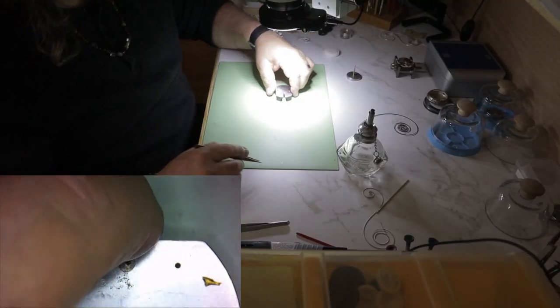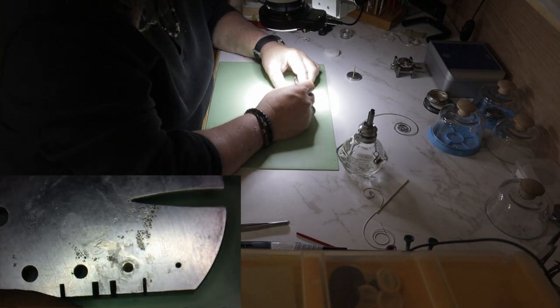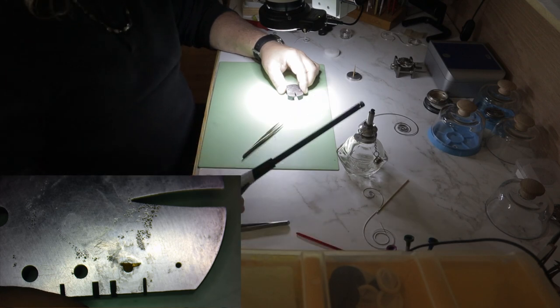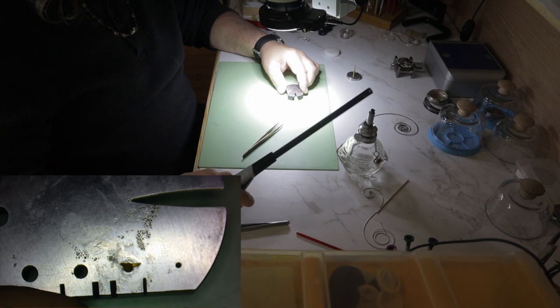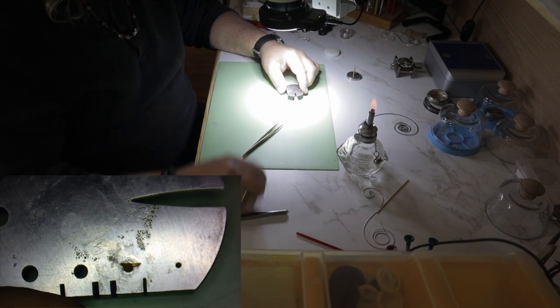See if this sounds familiar. You needed a new mainspring so you ordered a generic replacement. When you went to install it, you found out that the inner coil is too big for the arbor, so your new mainspring won't stay hooked. Naturally you try squeezing it to make it smaller and you end up breaking it off right by the hook hole. You can order a new mainspring but you'll have the exact same problem again.